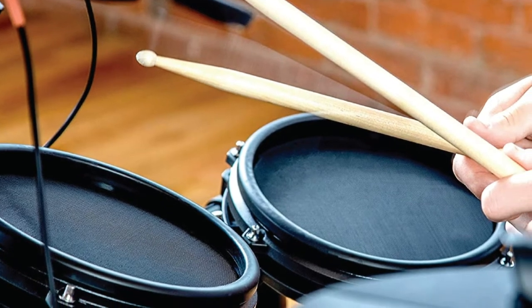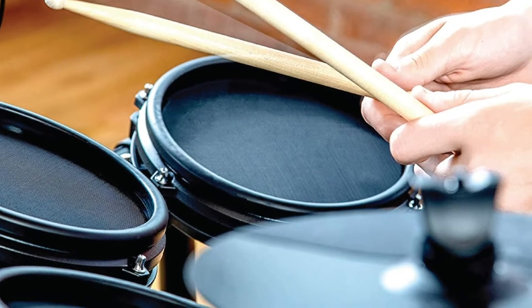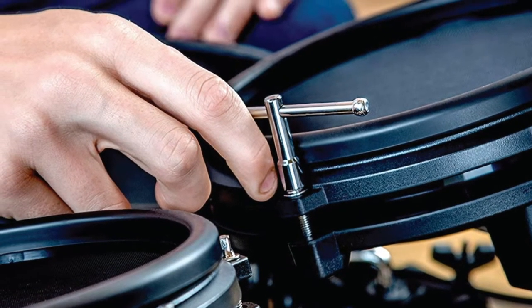Also included is the Alesis D-Impact kick pad featuring a robust pressed steel housing, anti-creep spikes, and a single-zone surface. Partnering the kick is a chunky kick pedal, together with an essential assembly key, drumsticks, and manuals.